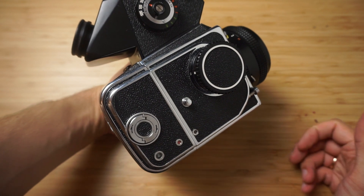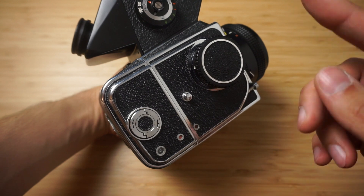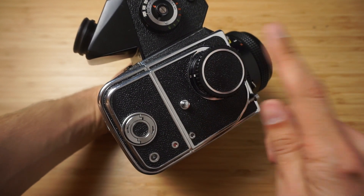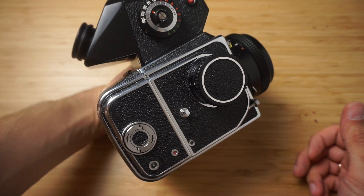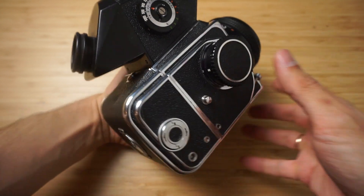I don't know if Hasselblad or Mamiya or such cameras have a special button that you can press to cock your shutter without advancing the film, but my Kyiv doesn't. While shooting one of my episodes, I thought to try a trick, because to do a double exposure you really need to cock the shutter without advancing the film.